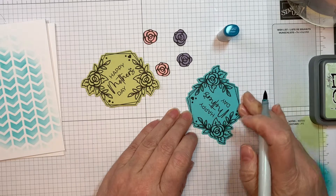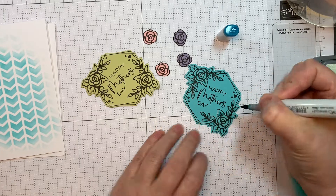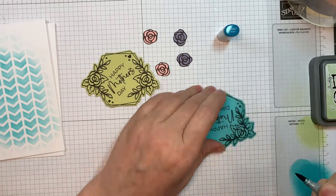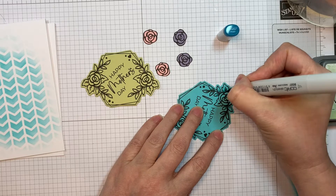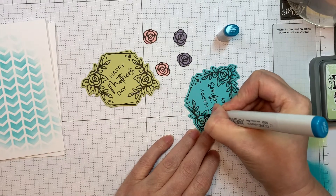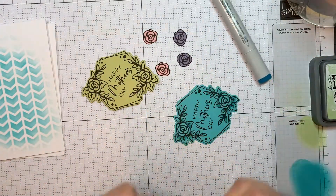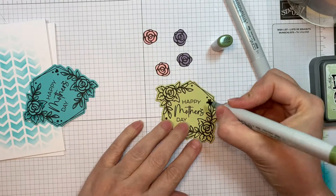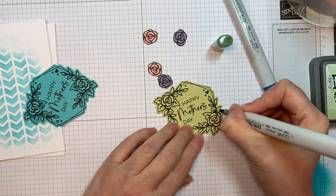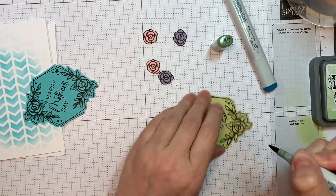I'm just sort of flicking on that color, defining all the leaves — going for kind of teal leaves, which is fun, and then the flowers will be purple and pink. I don't do Copic coloring on colored cardstock often, but every time I do I think, isn't that fun? You're using the cardstock as the lighter color and the darker Copic marker color on top. Now I'm using YG63, a darker green that goes nicely with this Limeade Ice from Paper Trey Ink.